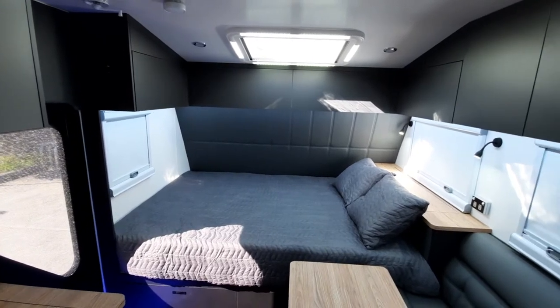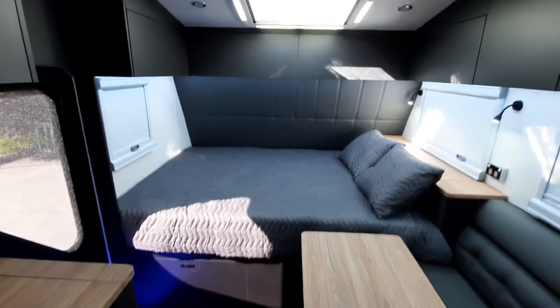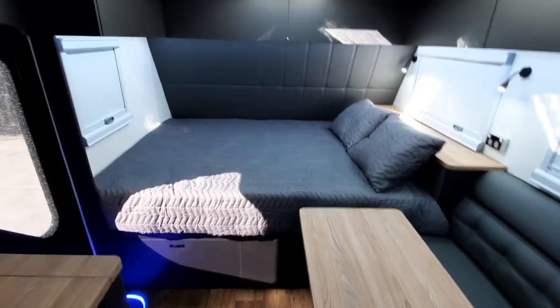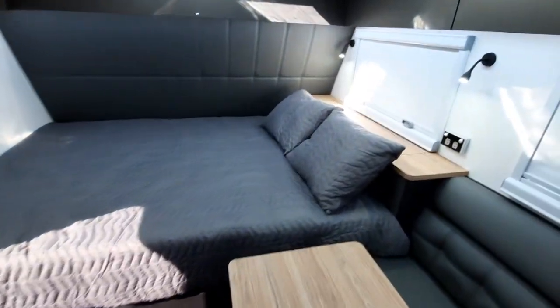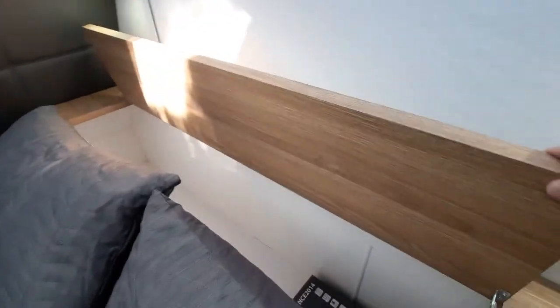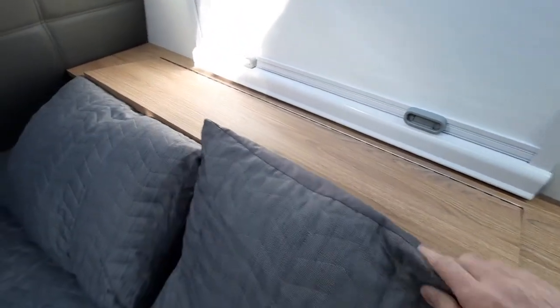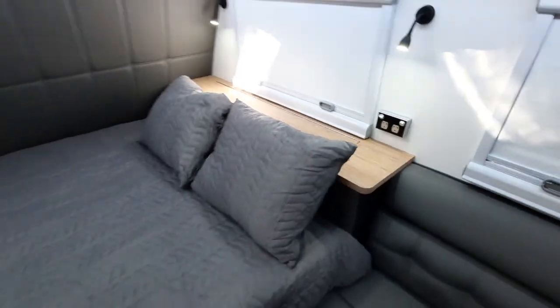The way that the overhead cupboards just wrap around that bed works really well. One thing you'll notice from our 20 footer is that you've got a storage area just here at the head of the bed, and that's got plenty of room inside there. So not only does it work well for putting drinks on there, but it also has a large storage area at the back.